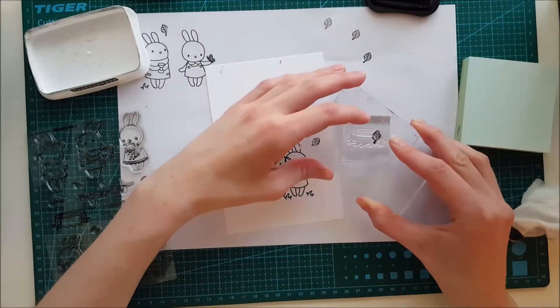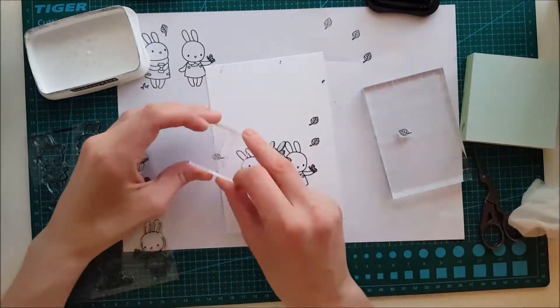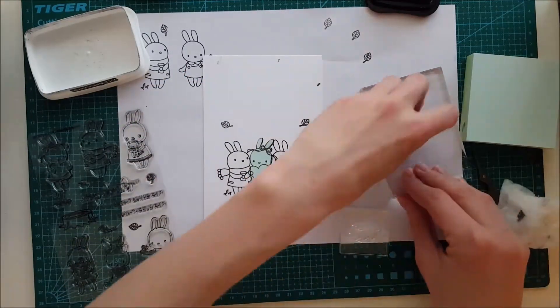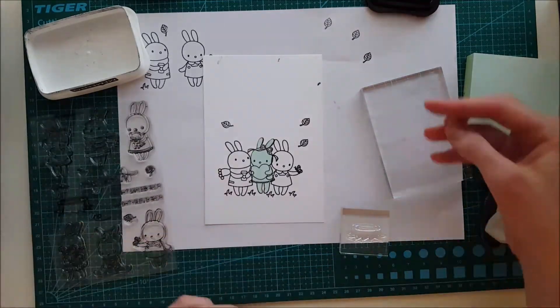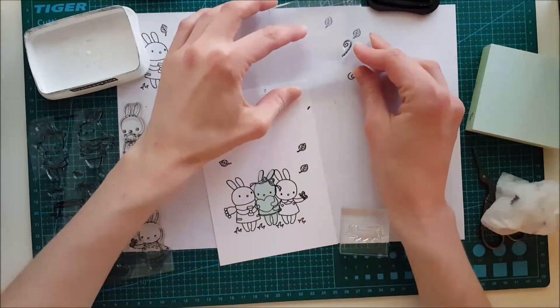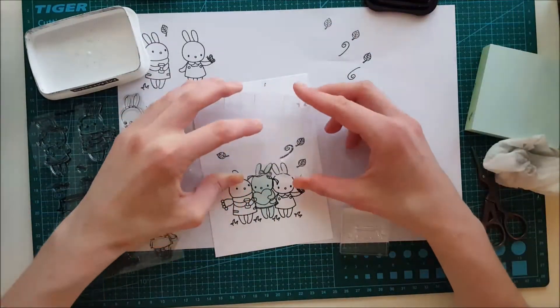I'll be listing that video below if you want to see it. The principle is that I press the stamp down on top of another stamp and then press it down on the cardstock, which creates a mirror image. You'll see me do that in just a minute.